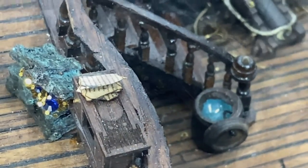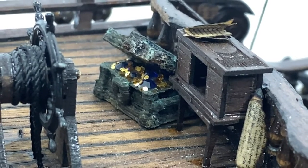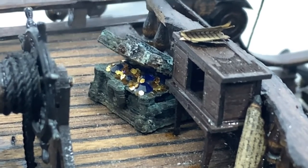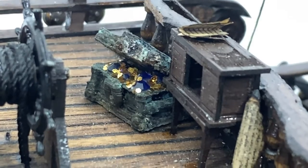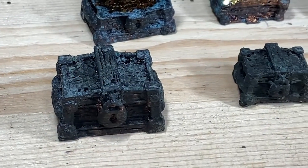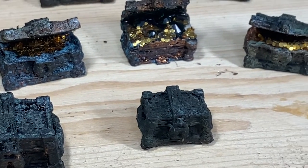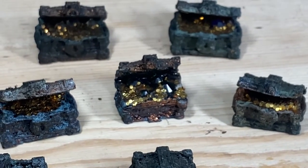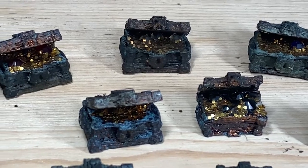To the left of that cabinet I've made a weathered treasure chest that's been recovered, again using copper leaf and then aging it. Inside the chest you can see there are gold coins. I made several of those chests both opened and closed, and here you can see on screen the assortment I've made in different sizes. I'll decide where to place them — either on this ship or a different ship.